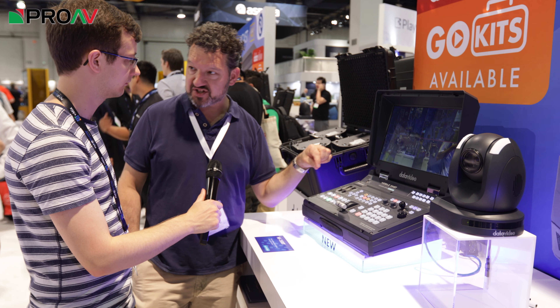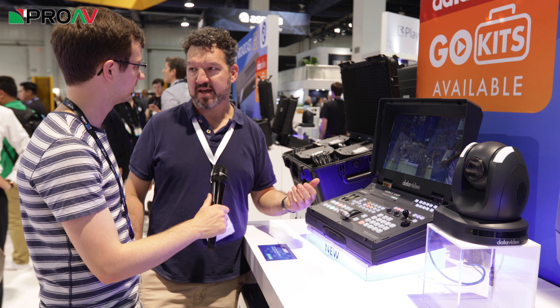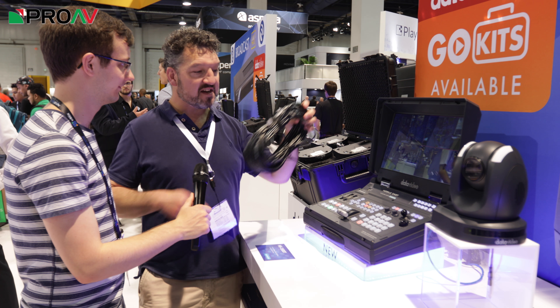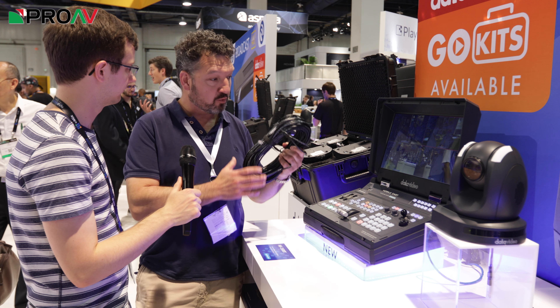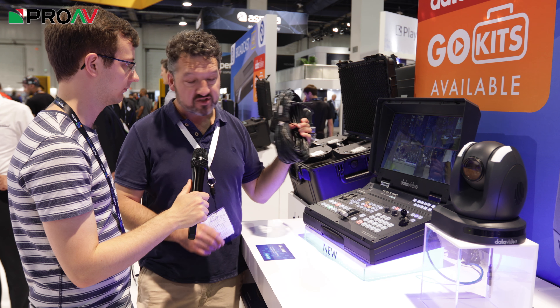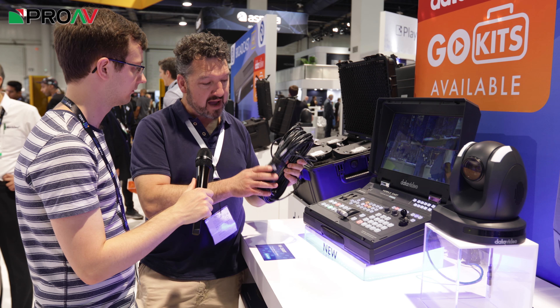In addition to that, this has got an HDBaseT compression system built into it. What that really means — because nobody knows what that means outside our small industry — is that with one standard cheap network cable, we can connect one of these special PTZ cameras. So we don't need anything else: no power, no SDI leads, nothing else.